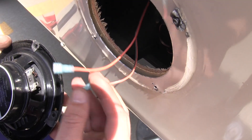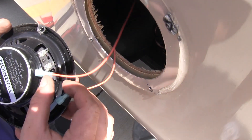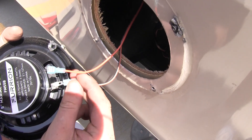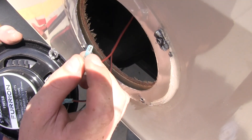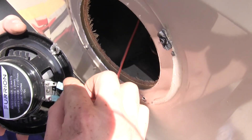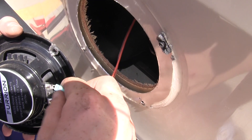You'll want to hook the negative to the negative on your speaker — it's labeled there. These will just slide on with your standard female spade terminals, and hook your positive to the other terminal.